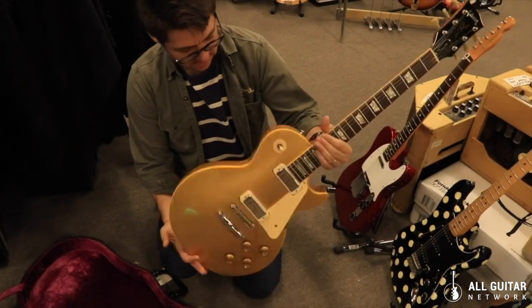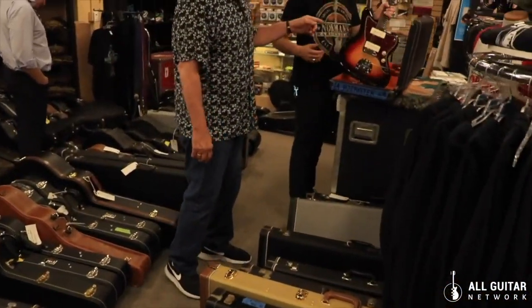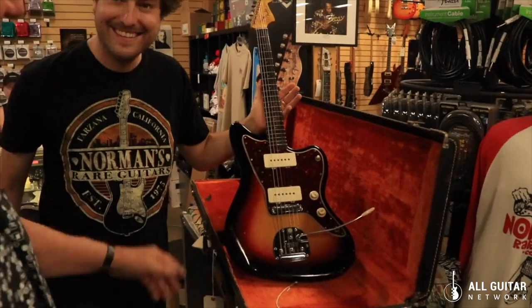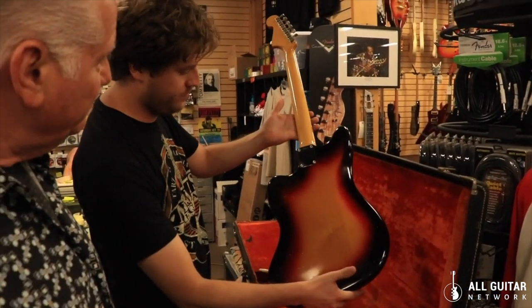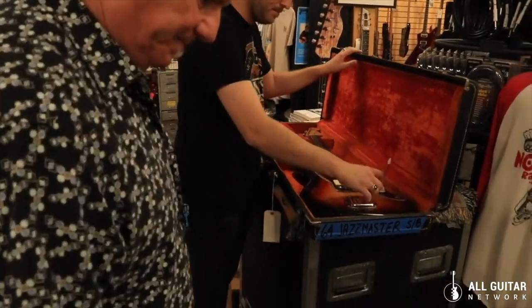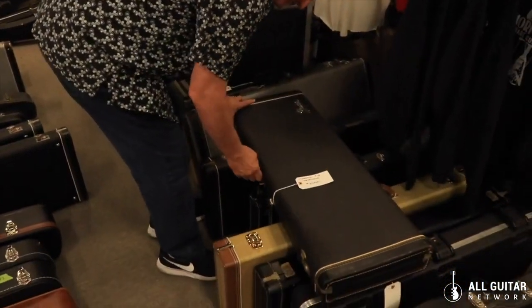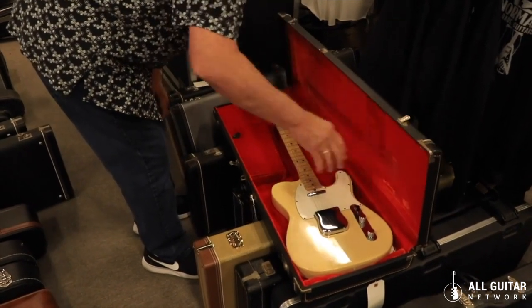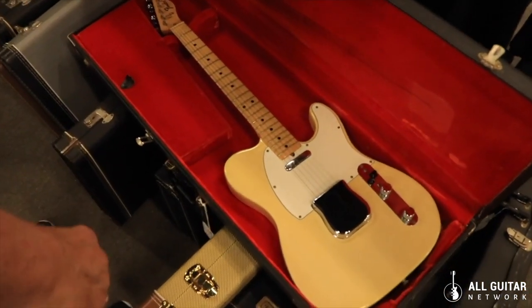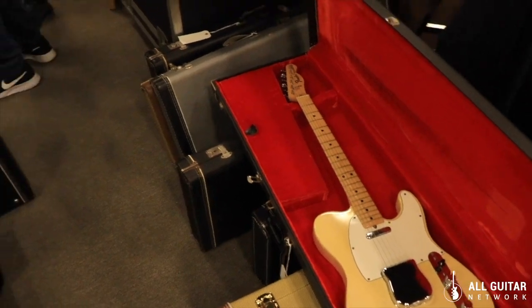Pretty clean, very very clean. This is a '64 Jazzmaster clay dot — this is kind of a limo special. It's a '64, pretty clean, very clean. Got the L on the plate, complete. Let's see what else we got here. This is a three or four Tele maple neck.